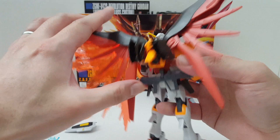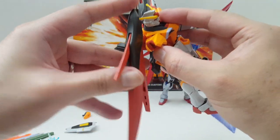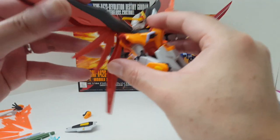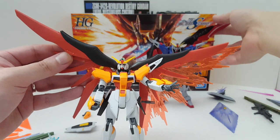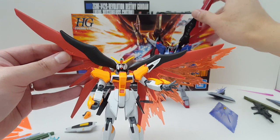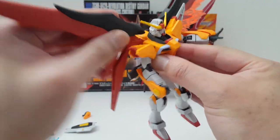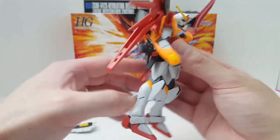The wings — pretty much the same story. You get the same type of articulation. You fold these out and they can go up. On the model kit, it gets stuck right there, but with these wings it can go all the way up — like, ridiculously far. I don't think that's even accurate, but you can do that. We have the gimmicks right there, and you have the articulation there as well. Pretty much the same overall.